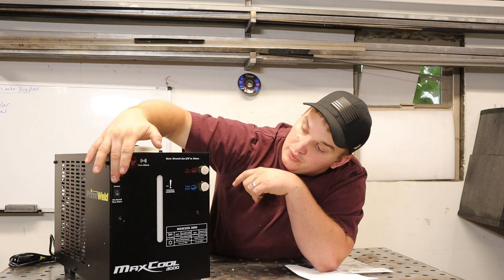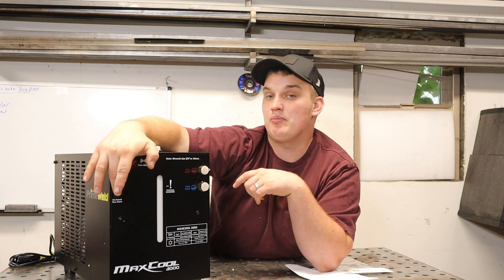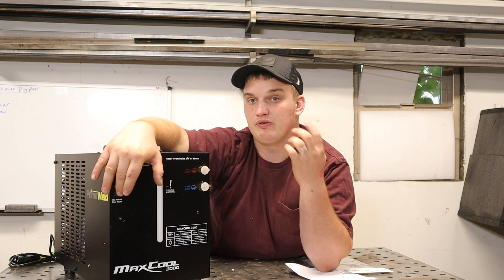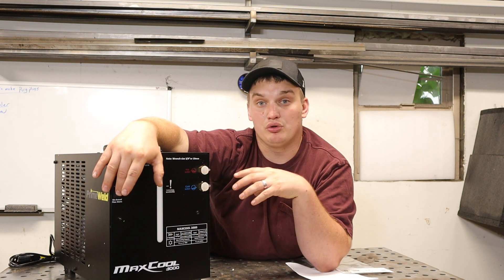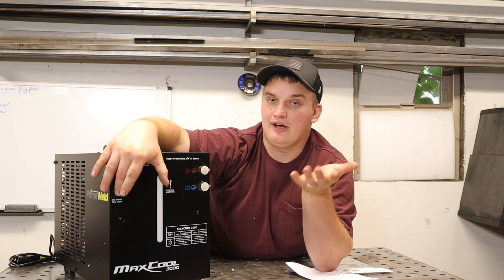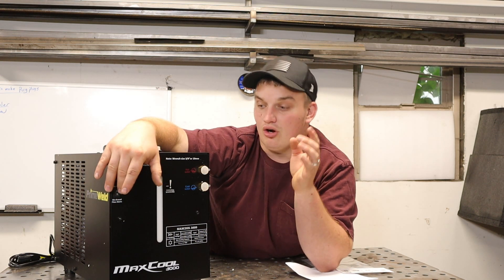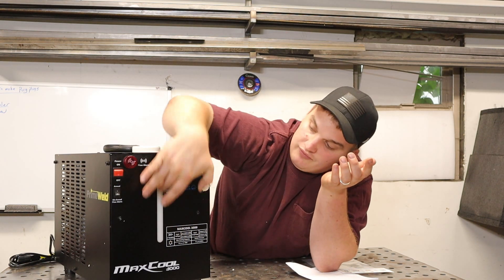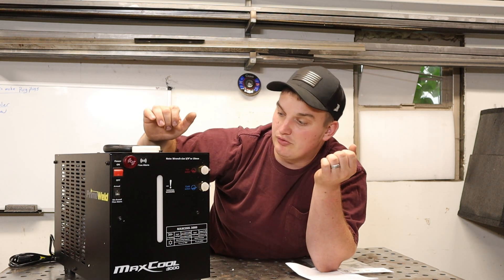We've got an on-off power switch. We've got a button to turn the alarm off if you're not worried about it — sometimes if you're running super long leads, these smaller coolers are not necessarily made to run really long leads, so you may need to disarm the alarm, but you still want to check and make sure you're flowing correctly. We've got a visual aid to see how much fluid we've got in it, and then we've got our inlet and our outlet.